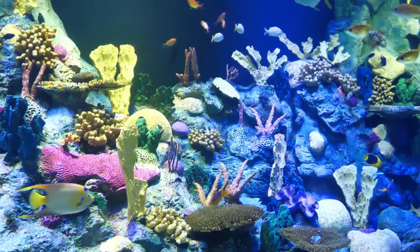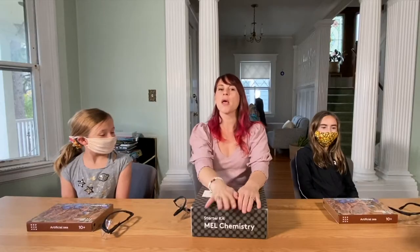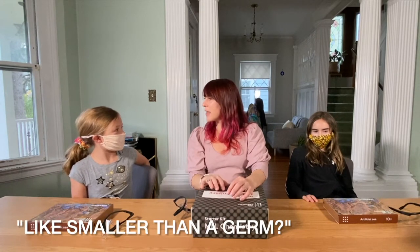Artificial C. This is their starter kit — generally for ages 10 and above. Now, have you studied atoms at all? An atom is something that makes up everything. Yeah, that's a pretty good definition. It's the smallest unit of any chemical element. So like, smaller than a germ? Germs are actually made up of tons of atoms. All matter is composed of atoms — this box, this girl, this table. It's all made up of atoms; it's all matter.